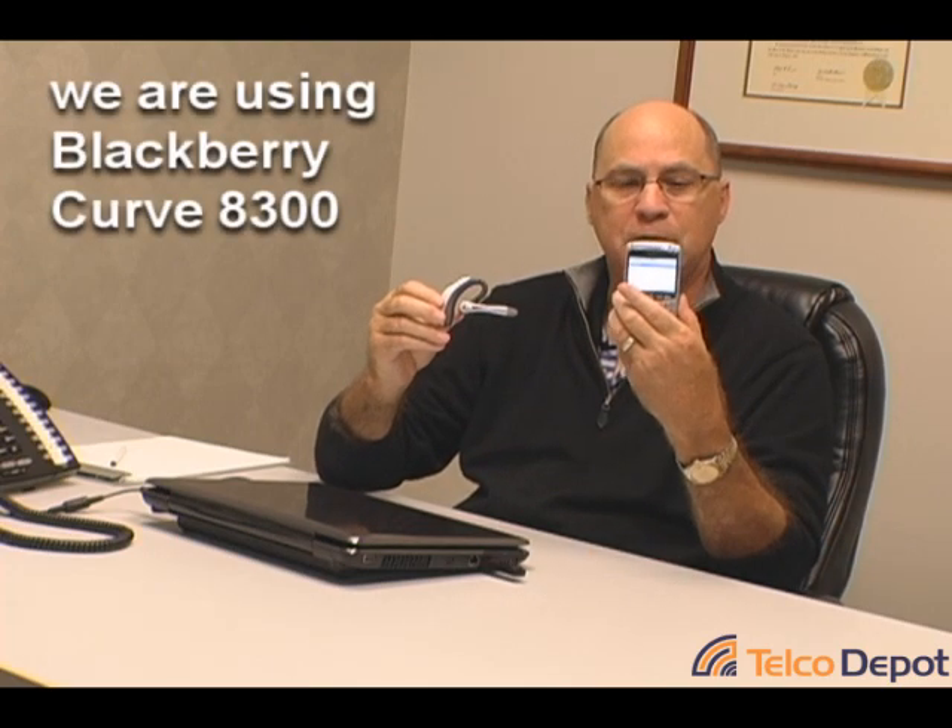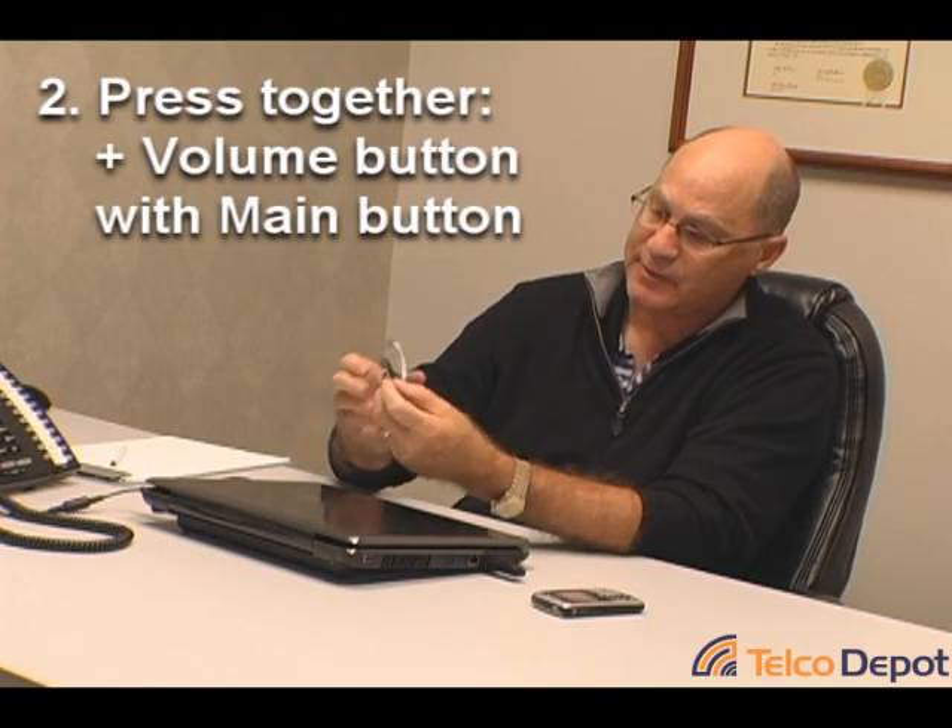For the final step, step five, we're going to pair the 510S with my Curve 8300 BlackBerry, which is a Bluetooth-enabled phone. With the power on, you should be seeing the blue light. I'm going to press the positive side of the volume control and the call control button at the same time until I get an alternating red and blue light. Now I've got an alternating red and blue light on the boom. It will stay in that mode for two minutes, allowing you to go to your cell phone and click Add Device. It's found the PLT 510. I'm going to go ahead and pair with the PLT — the code is four zeros. I'm now paired and have a successful connection to my headset.